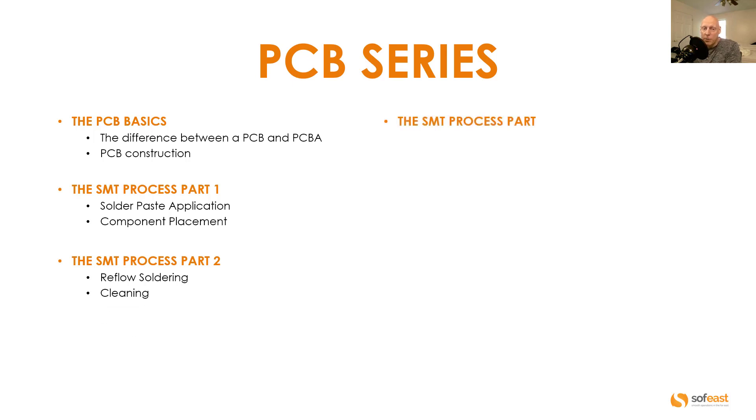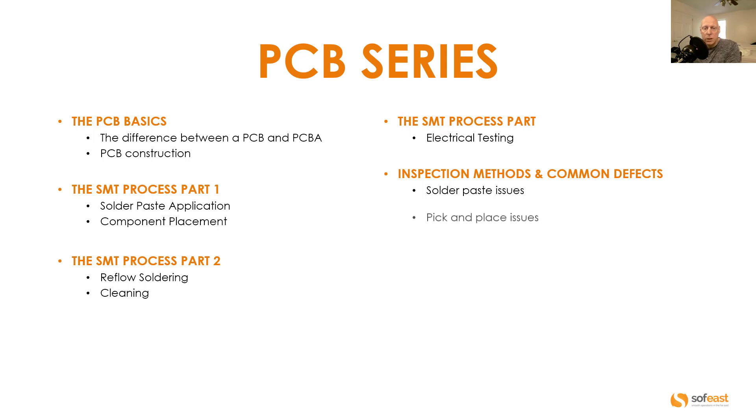In part three of the SMT process series we're going to be covering the electrical testing. And then in video five we're going to be covering the inspection methods and common defects. In particular we're going to be looking at solder paste issues, pick and place issues, and wave soldering issues.